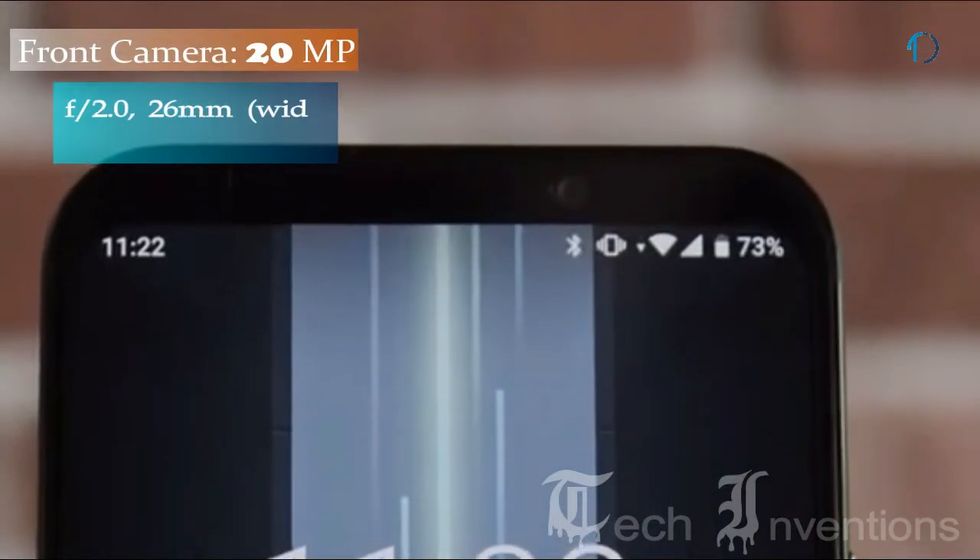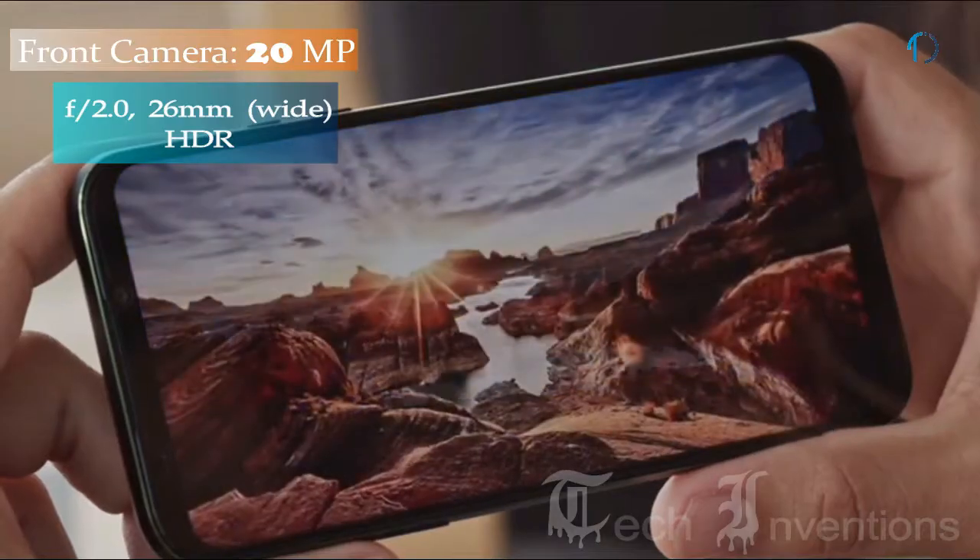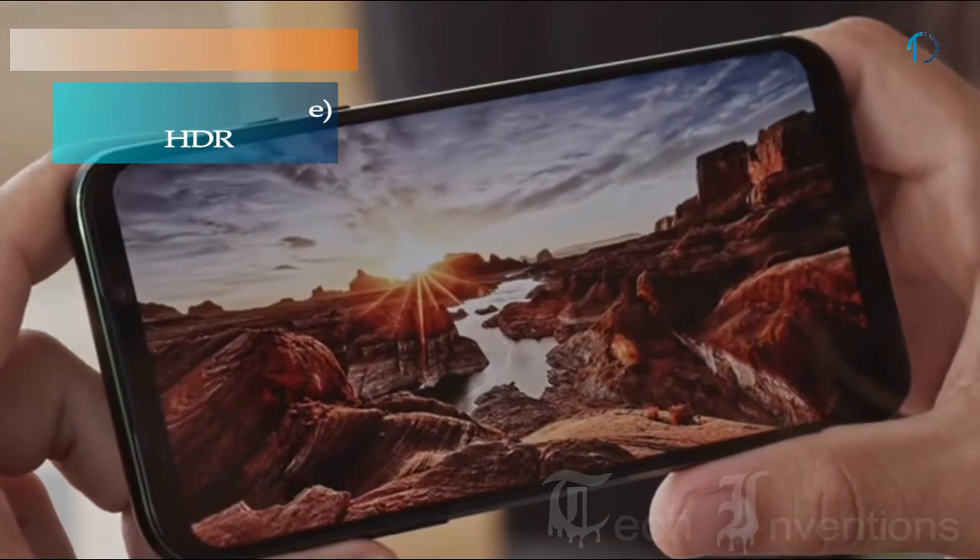On the front, this smartphone has a 20MP fixed focus camera for selfies with f/2.0 aperture and a feature of HDR.